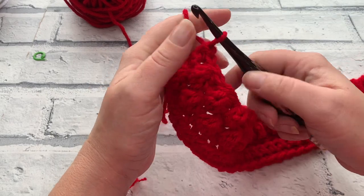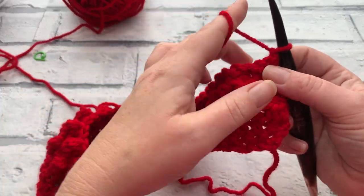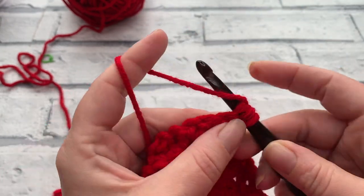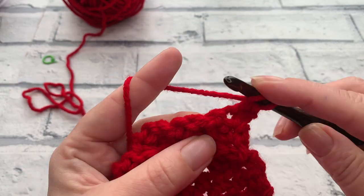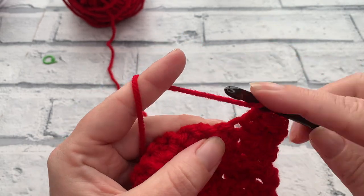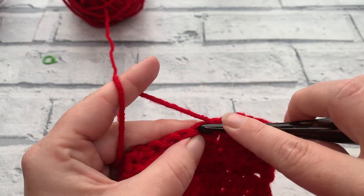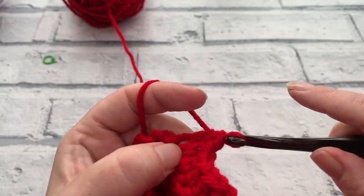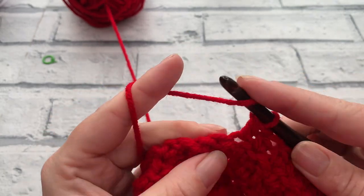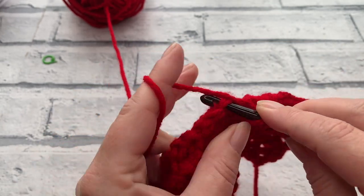Rows eight and nine are nice and easy - no berries, no slip stitches. Start with chain one, then work one US half double crochet - UK half treble crochet - into each stitch across. Yarn over, insert the hook, yarn over and pull through all three loops. Work one HDC into each stitch - every slip stitch and single crochet of the previous row. Row nine repeats row eight. Work those two rows and I'll meet you back for rows ten and eleven.